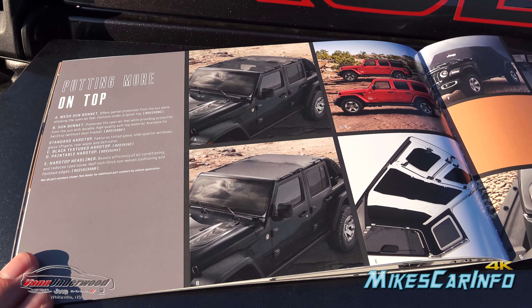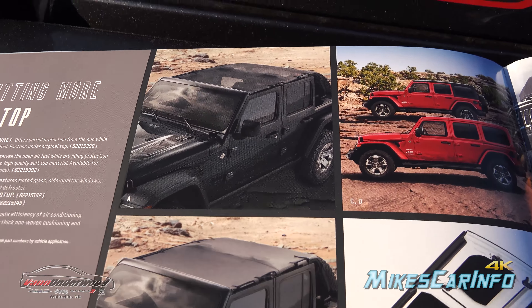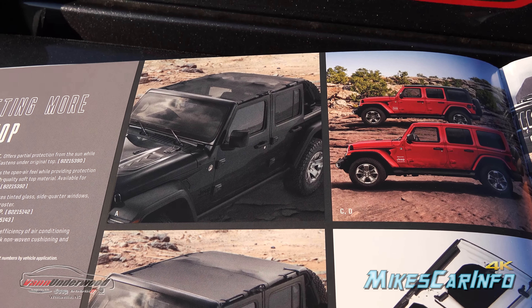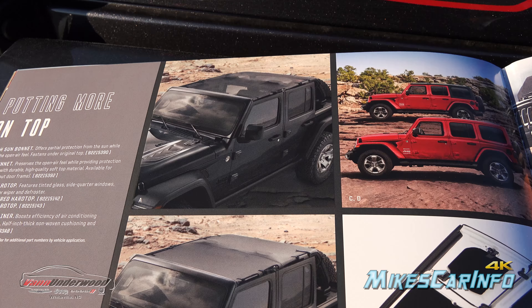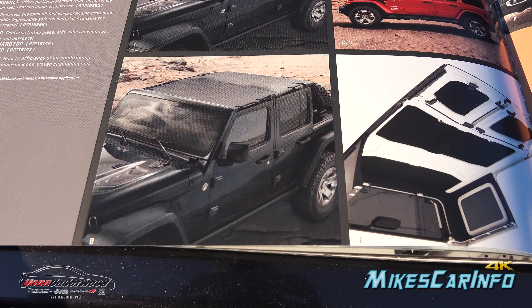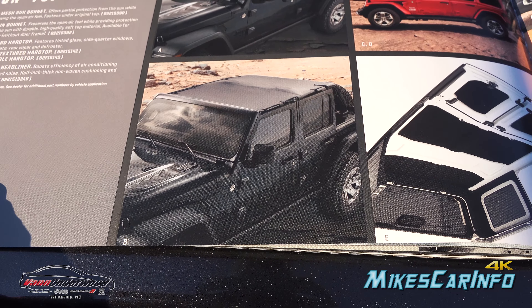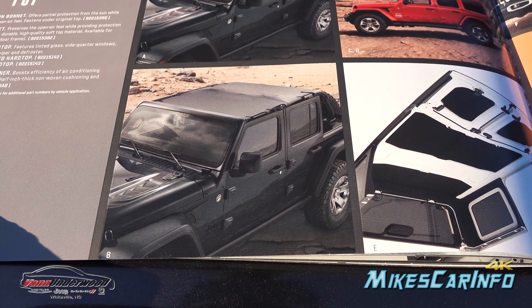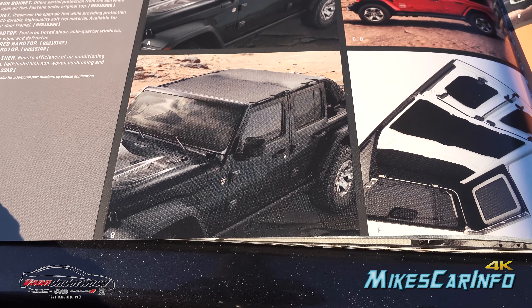The next page has top options. Starting with a mesh sun bonnet — it kind of keeps the sun off you but you still have that open-air experience with air flowing through, just without the sun shining directly on you. Then below that is an option that appears to block almost 100% of the light while still giving you the open-air feel and sound. One has a little bit of sunlight, and the other has almost none.